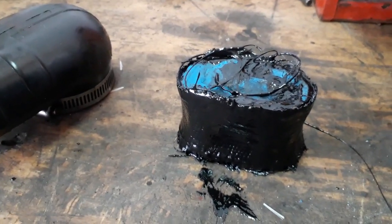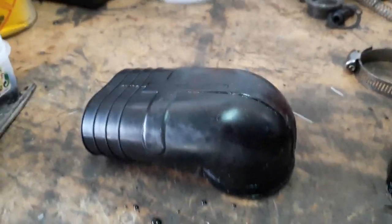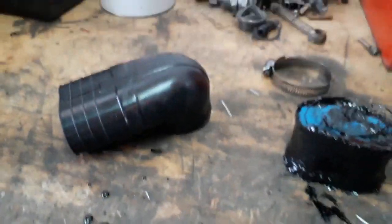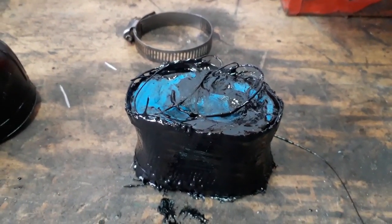It doesn't look pretty yet — someone should have told me to put gloves on because my hands are covered. But look at this rubber — you can imagine when it gets hot with the engine, it's just taking the piss. It's too soft, it's no good. Right, now I'm angry — I'm going to fish all the plasticine out of the inside and hopefully this is going to be my cure.